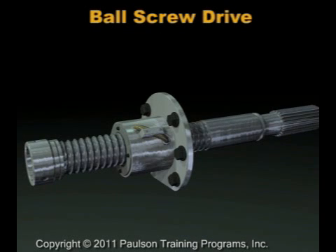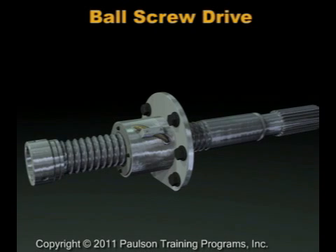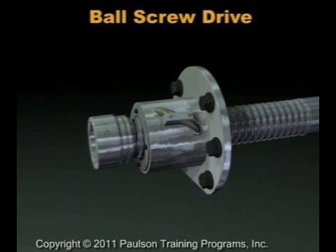The ball screw drive operates just like a nut and bolt. In this design, the ball screw nut — also called the captured nut — is bolted in place. It cannot move back and forth, but it can rotate. So instead of the nut moving along the shaft, it's the threaded shaft that moves back and forth.